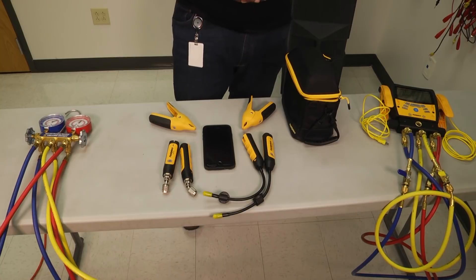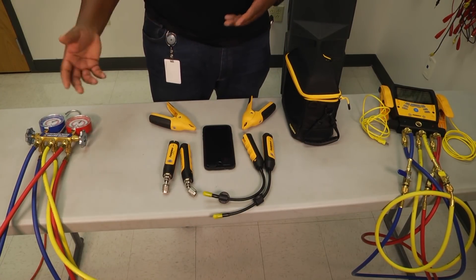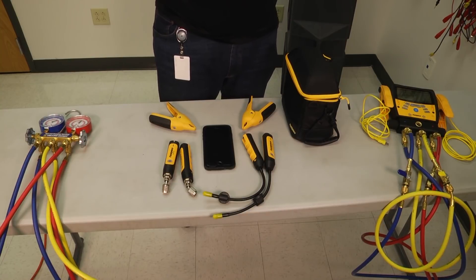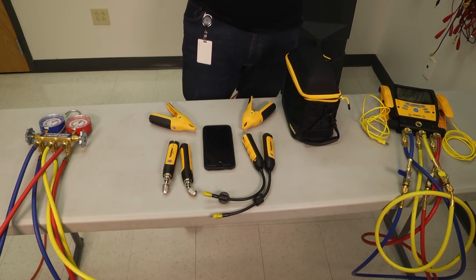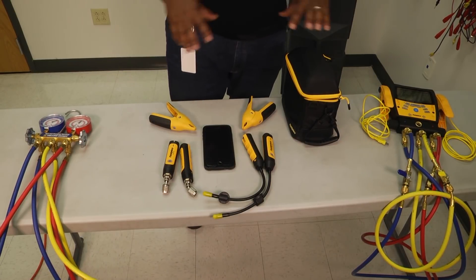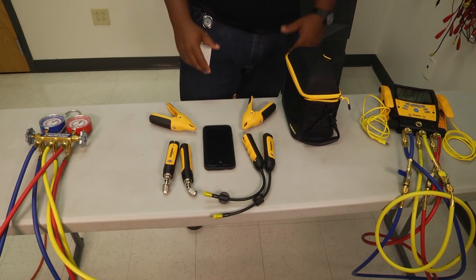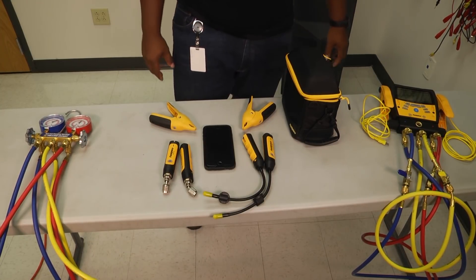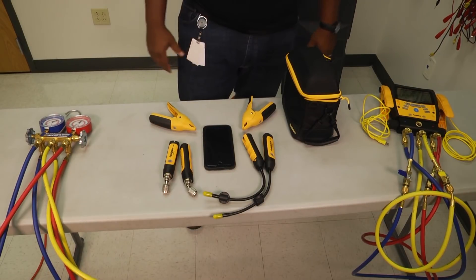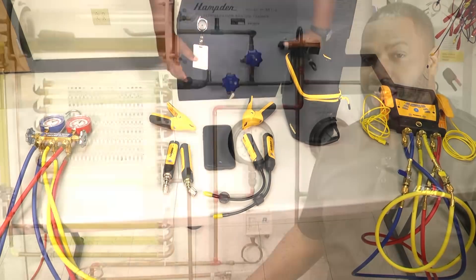What the wireless set doesn't have are hoses, so I can't charge the system. I may be able to diagnose that it was low on refrigerant, but I wouldn't be able to charge it — I have to get one of my other sets of gauges out to actually charge the system or remove refrigerant. So there's a look at three different types of manifold gauges that we can use in diagnosing what's going on with our HVAC system.